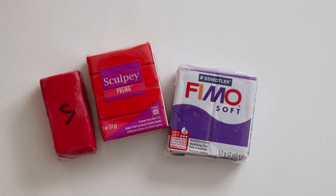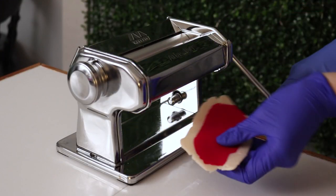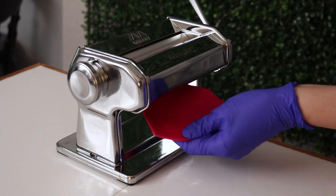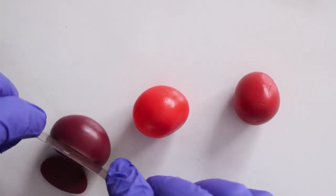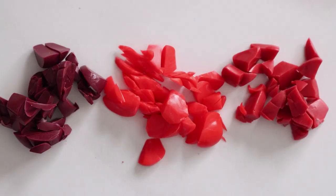In my previous stone videos I used alcohol ink to color my translucent clay, but today I'm going to show you that you can just use colored clay if you want. You don't need a lot — a little bit goes a long way and you still get a pretty rich color. I've mixed up three different shades of red, and with my long blade I'm chopping those up into equal sized, pretty small pieces.